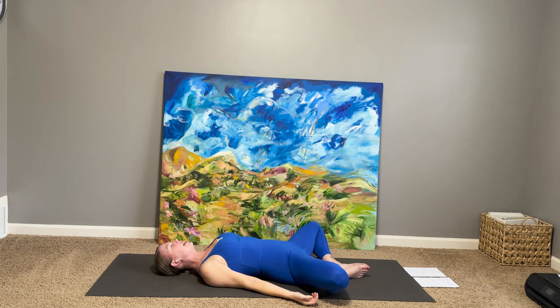As we lay here grounding for the practice ahead of us, thinking of this energy of the goddess that we can channel into every breath, every shape that we come in and out of.